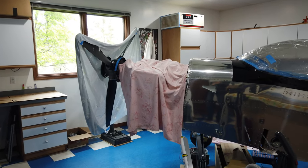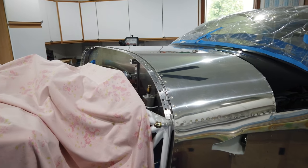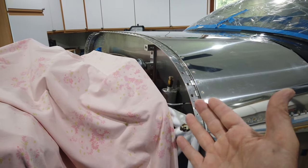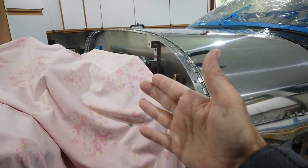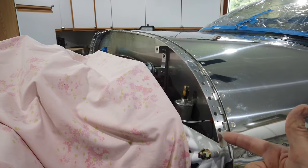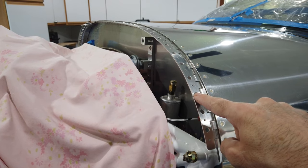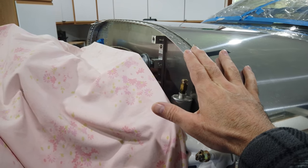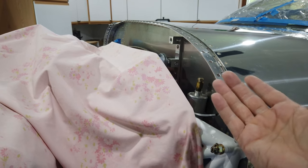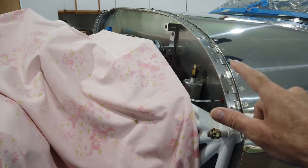I'm back in the shop. The hinges are now complete — at least the top hinges, meaning the half of the hinge that attaches to the cowling itself. They are cut to length, pre-bent, with preliminary rivet holes drilled and the larger quarter-inch holes drilled for the fuel tank sealant. Those larger holes are basically to give the hinge better adhesion to the inside of the cowling.